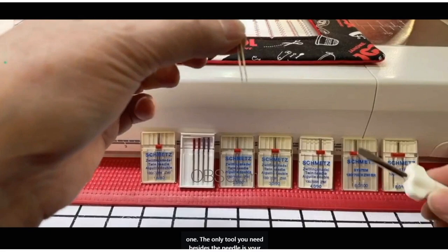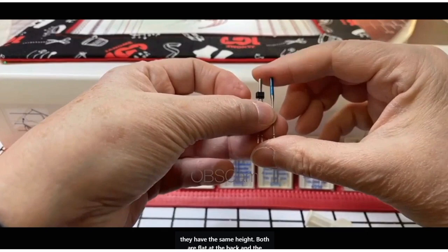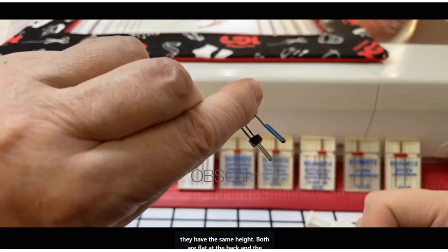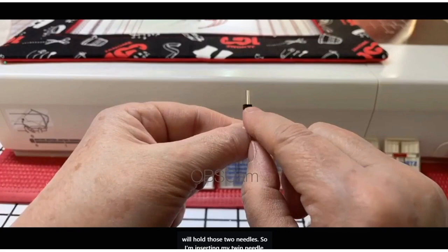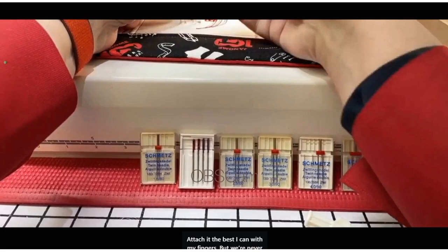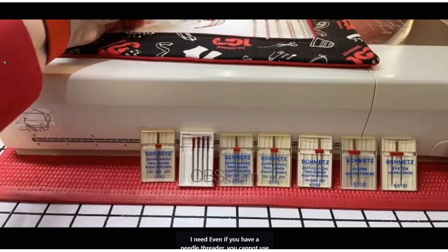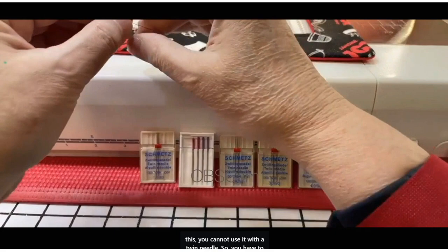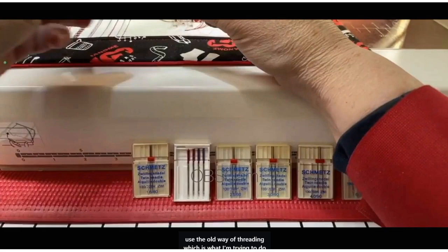The only tool you need besides the needle is your screwdriver. The needles have the same height and are flat at the back, so you cannot make a mistake. The twin needle has a shank that holds both needles. Insert the twin needle and tighten it with the screwdriver. You cannot use the needle threader with a twin needle — you have to use the old manual way of threading.